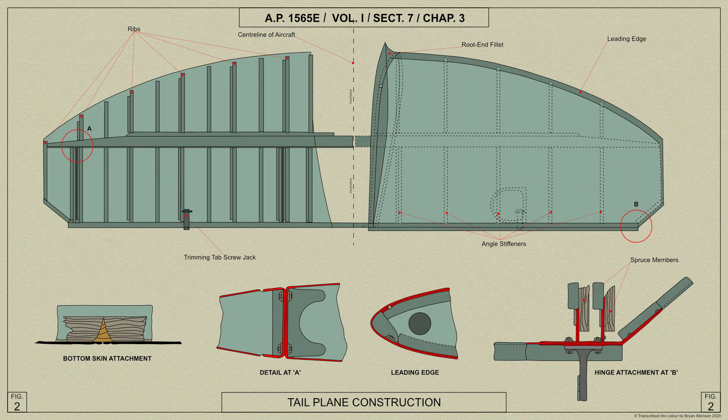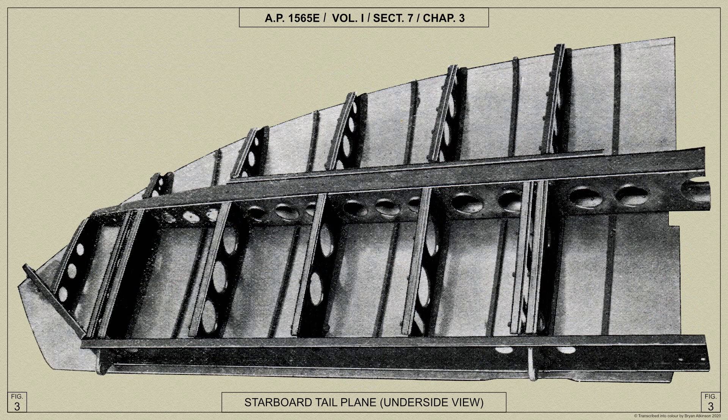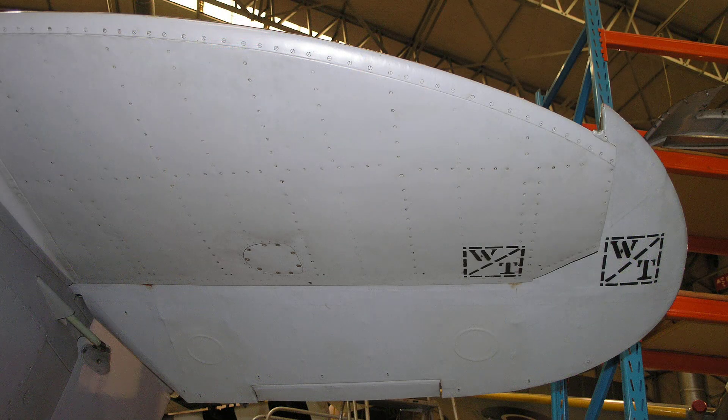The Spitfire Mark V's cantilever tail plane is a stress skin construction built in halves and bolted inside the tail end of the fuselage, where the spars butt together and are virtually continuous. The box type front or main spar has channel section booms and plate webs. The rear auxiliary spar is of channel section open to the rear. All the ribs are plate type with flanged edges, and the top and bottom skins are each in one piece, the top skin being riveted to the ribs and spars and the bottom skin being secured by wood screws to spruce members on the ribs.